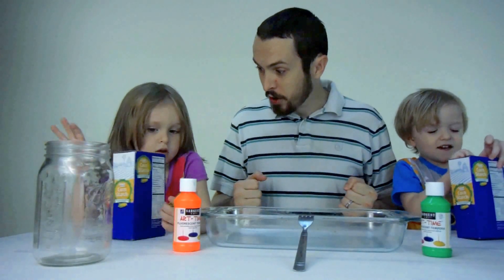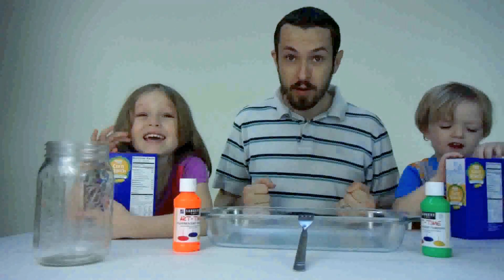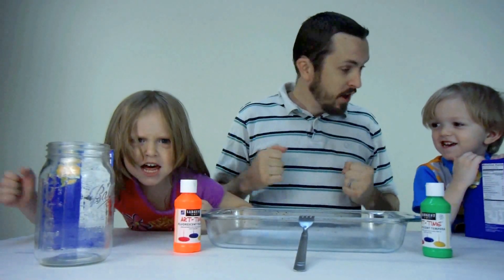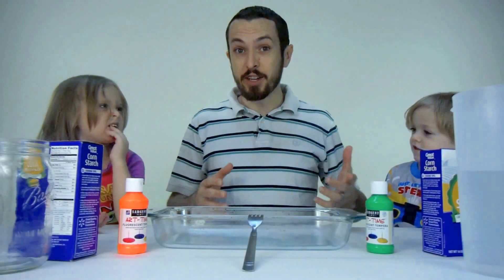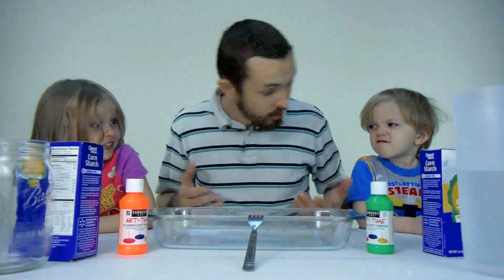All right, you ready to get started? Let's do it. Kids back home, the first color we're going to do today is orange. Orange — very good.